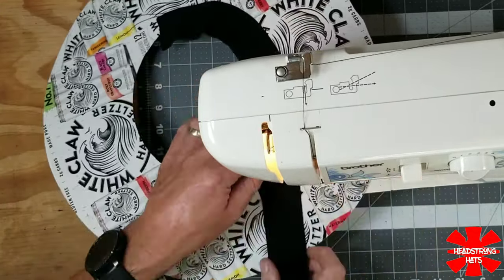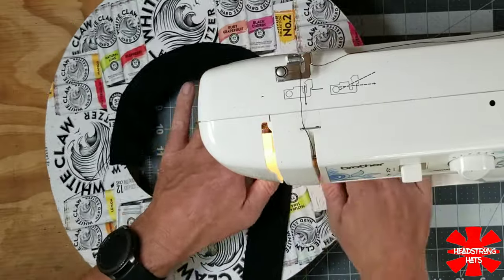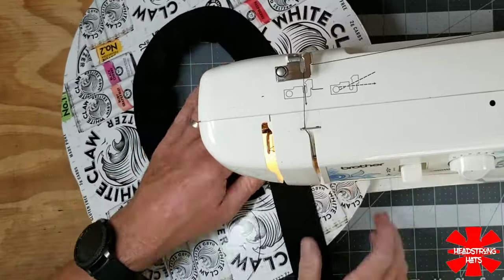Before I can mate the top and the bottom parts of the brim together, the elastic has to be sewn into the bottom portion first.